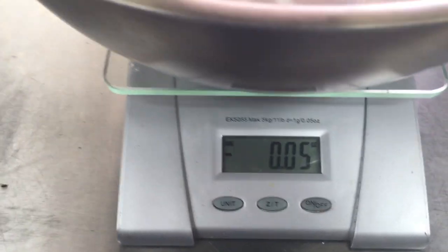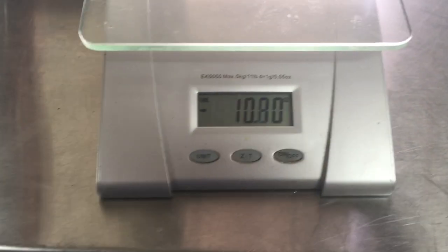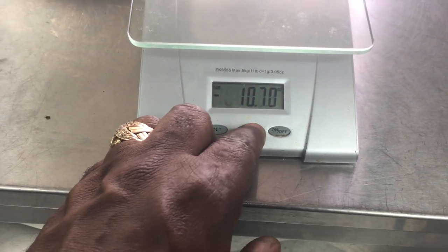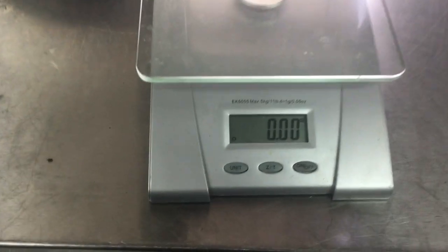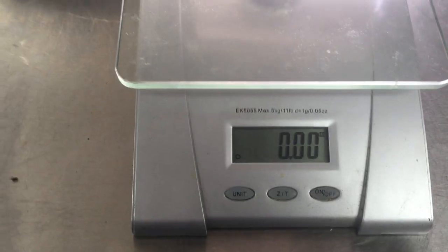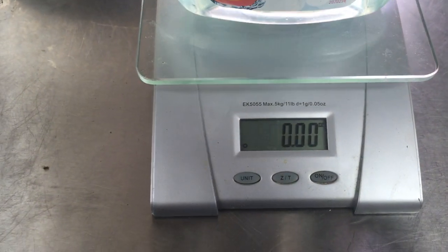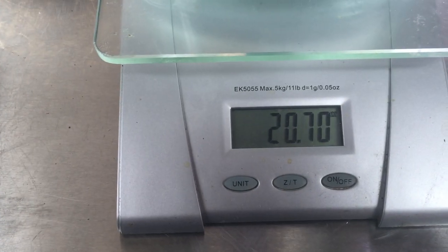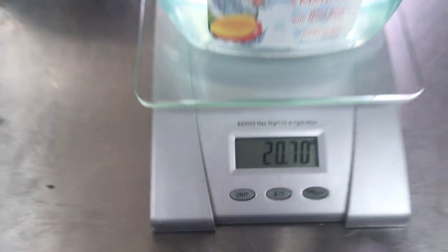So I'm going to take this off. There's nothing on there. I'm going to zero this out. It's not the tare weight anymore. So this should weigh the same once I put it on there without the bowl. See? 20.7 ounces — that's without using a bowl.